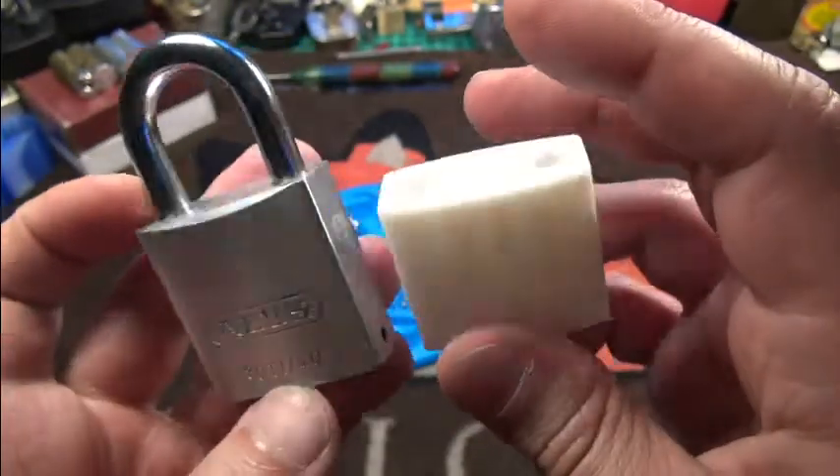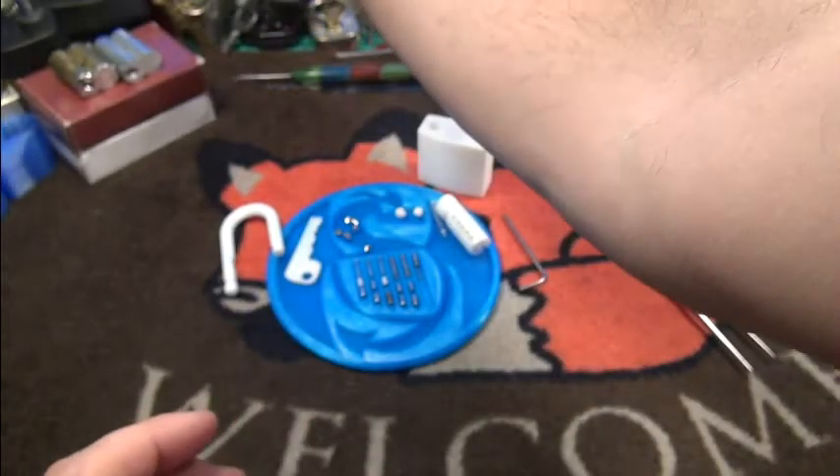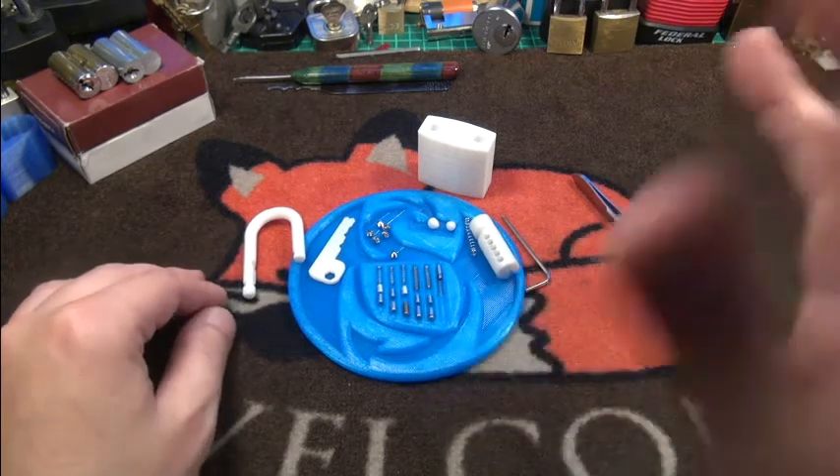The trusty Abus 80TI! I hope you like this little project — have fun picking, and see you in the next video. Bye!